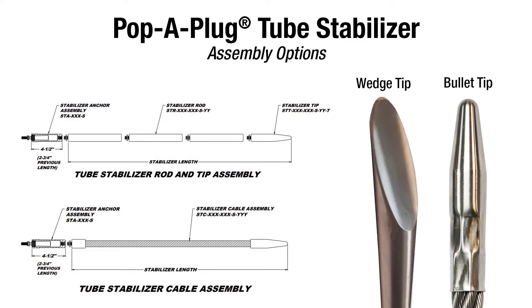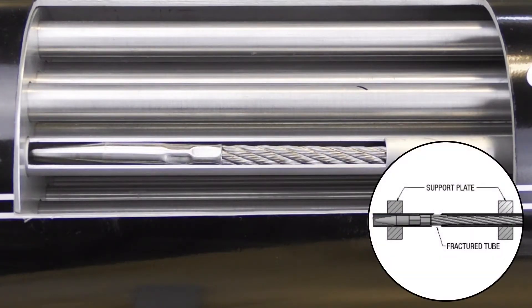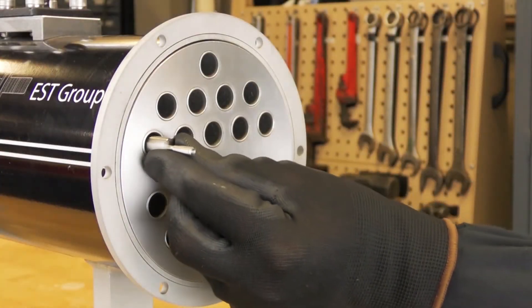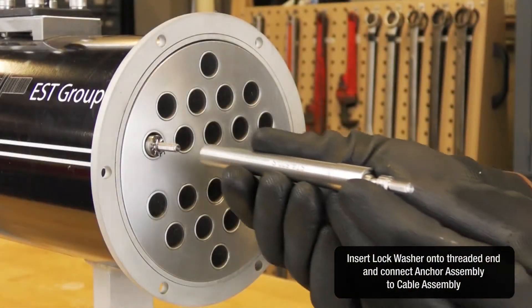Bullet tips are ideal for non-severed tubes with reduced wall thickness. Feed the cable assembly through the fractured section of tube and bridge the support plates on either side of the fracture. Insert lock washer onto the threaded end and connect the anchor assembly to the cable assembly.